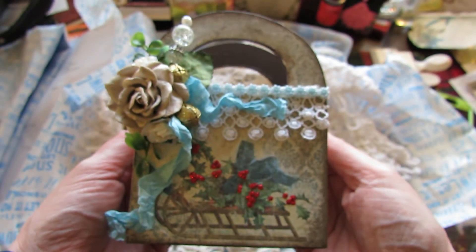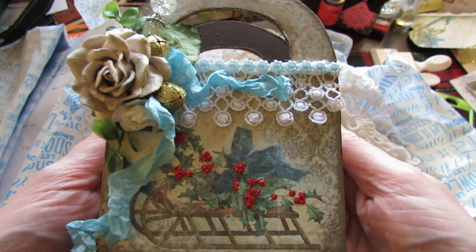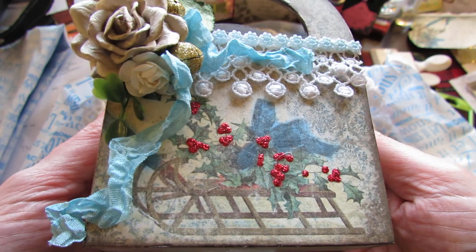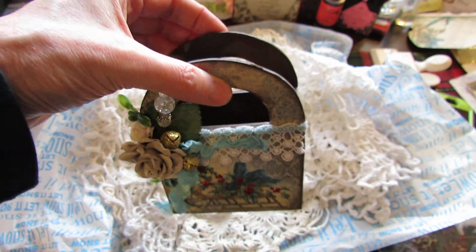So yeah, there's my gift box right there. I plan on filling it up and blessing somebody with that. I just wanted to share it with you — thank you so much for stopping by, and I'll be back, y'all! Bye now.